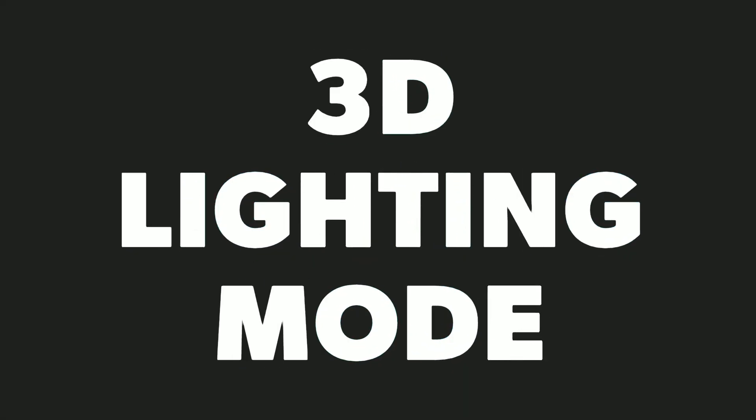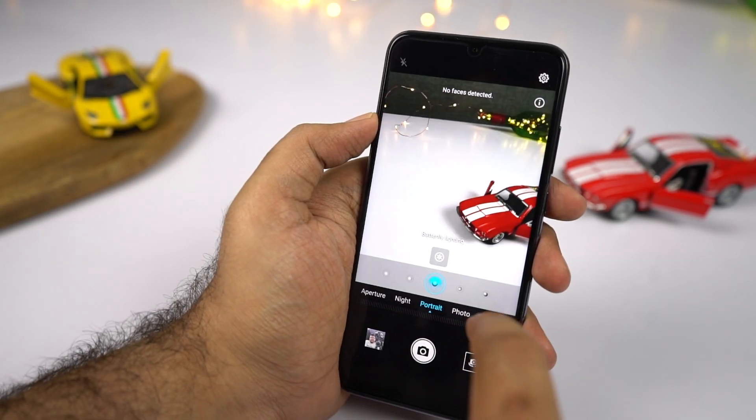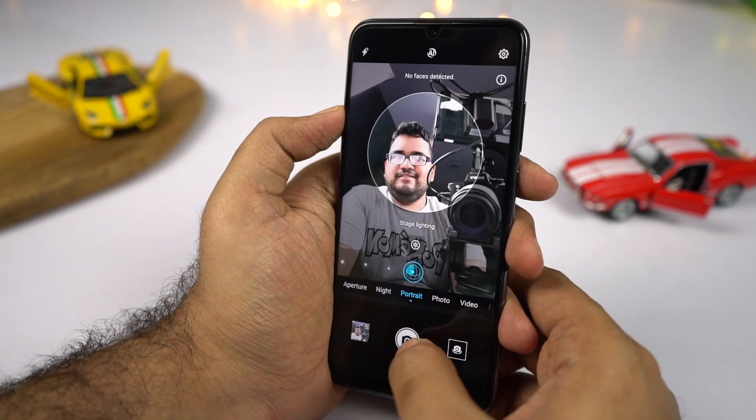It has a 3D lighting mode, or simply studio lighting effect, where you can change the lighting effects to soft light, butterfly light, split light, stage light, and even classic lighting. Using all these different lighting effects, you can get different kinds of portrait shots.